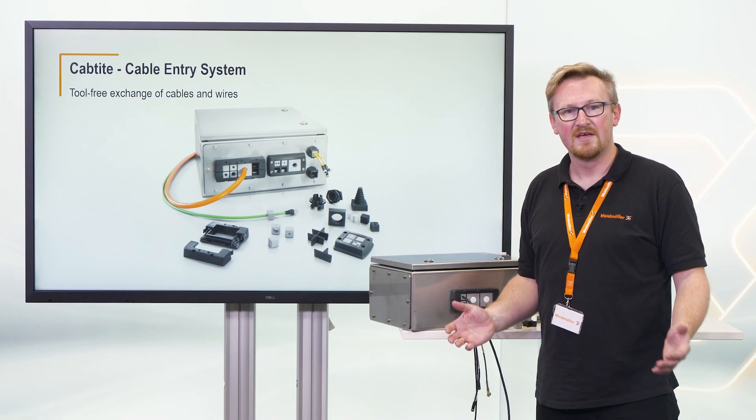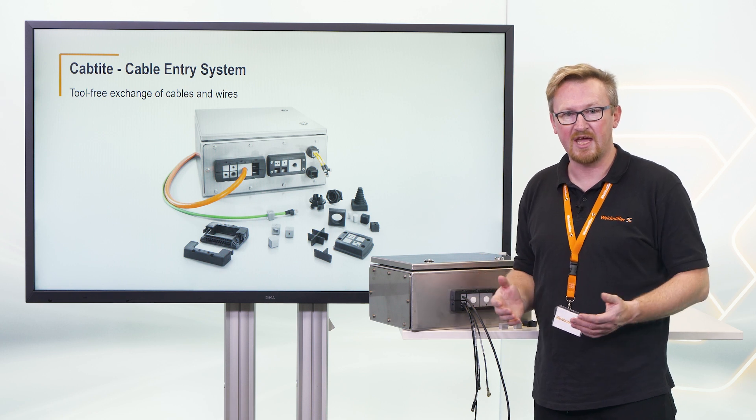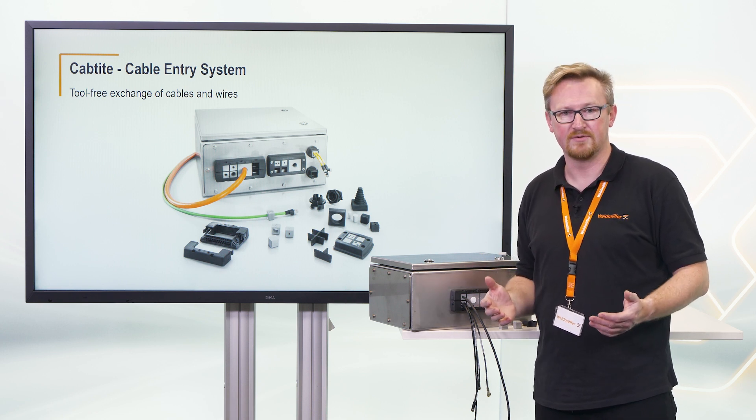Yes — use our cap-tight front-tight system to add, replace, or change cables right inside your cabinet without tools.